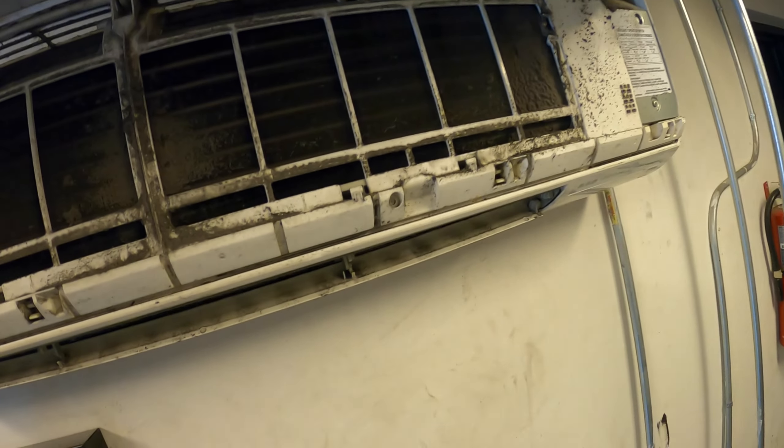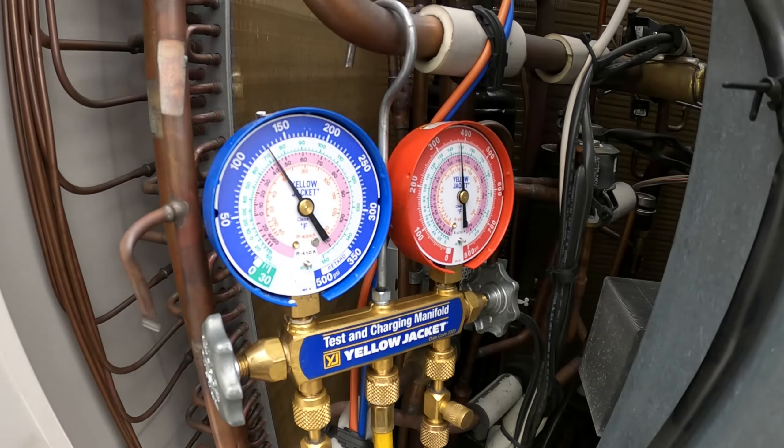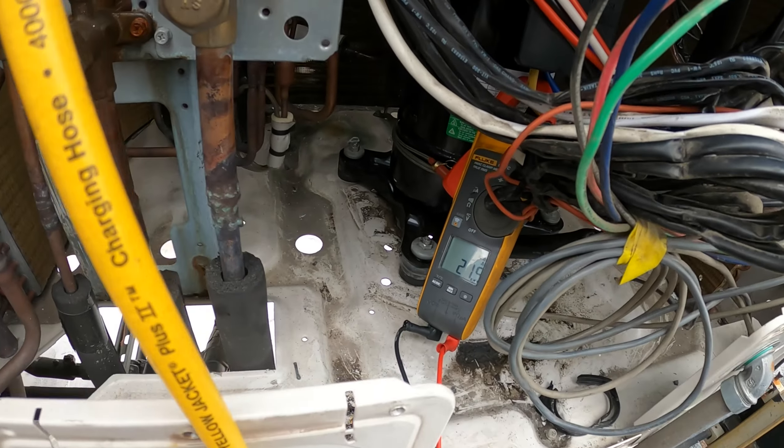Seriously this thing needs some serious maintenance. We currently just changed this compressor and we're weighing in the refrigerant right now.